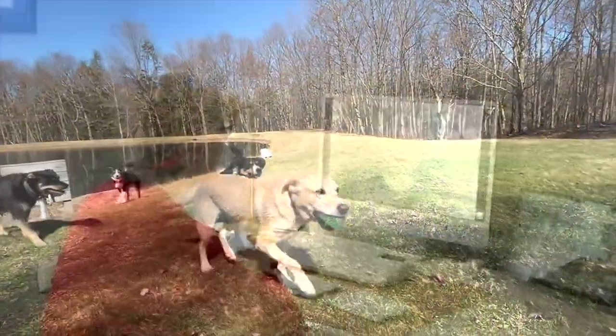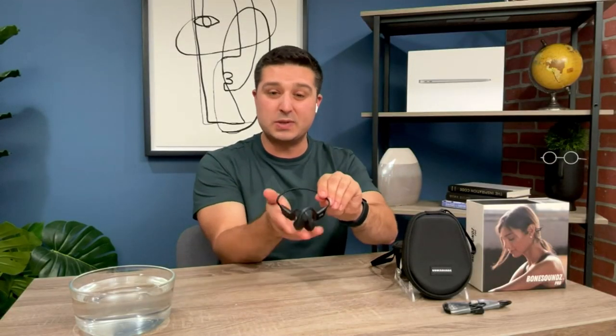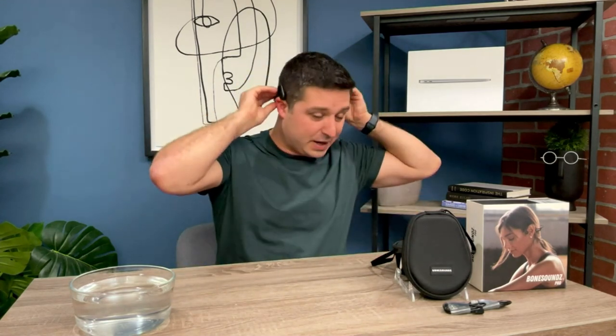People who use these in their office love them — you can use them for web meetings. The nice thing is they're so lightweight, you actually forget you're wearing them, which is a really big convenience.